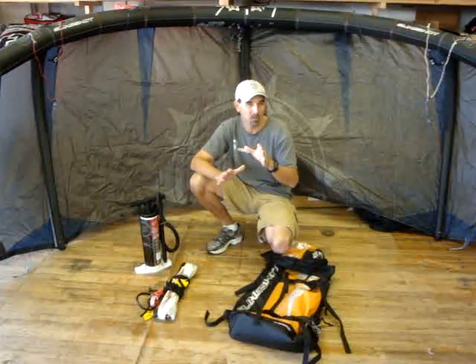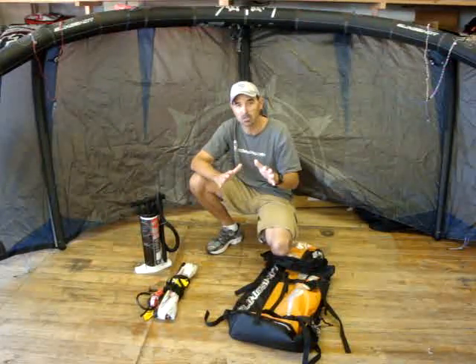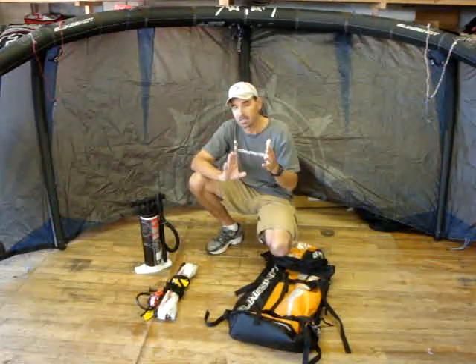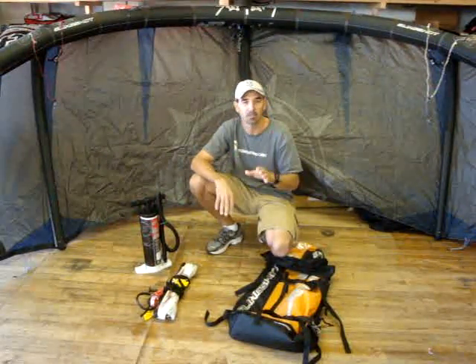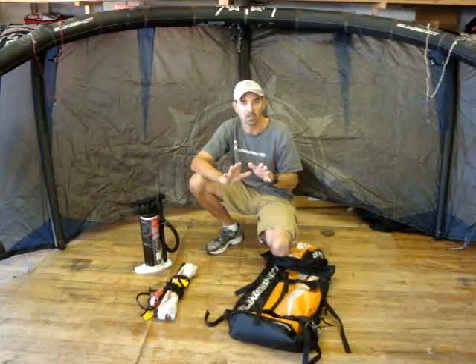When it comes down to getting a really good kite that will work for you in a lot of different conditions for high wind stuff when you just don't want to spend as much — right now until they're gone we've got the Keys in here. It's got the Slingshot patented one pump system, easy pump up, proven system. It works very well and the construction on these kites is bar none one of the best in the industry.